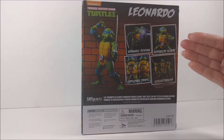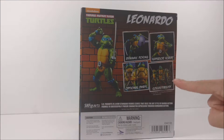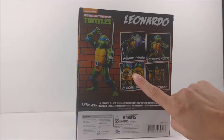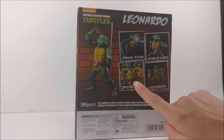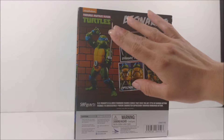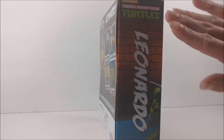On the back of the box, really nice background — displays everything really well. It has dynamic posing, superior scope, original optional parts and collectability, which showcases all the other turtles you can get in the Teenage Mutant Ninja Turtles line. It's showing the arrows of how the katanas go into his ribbon — the wrap around of his turtle shell. It shows a full image of him in a really nice pose. And this side just says Leonardo in a really nice font.